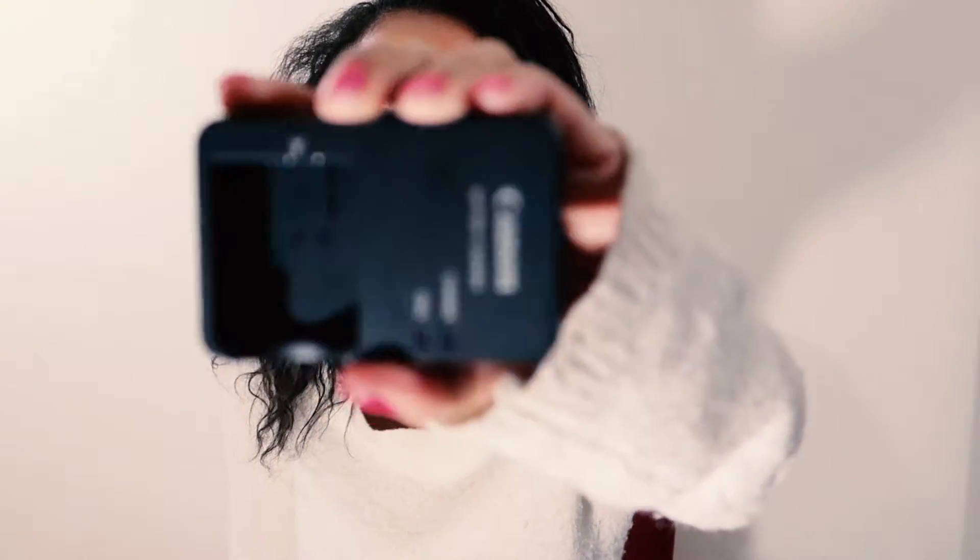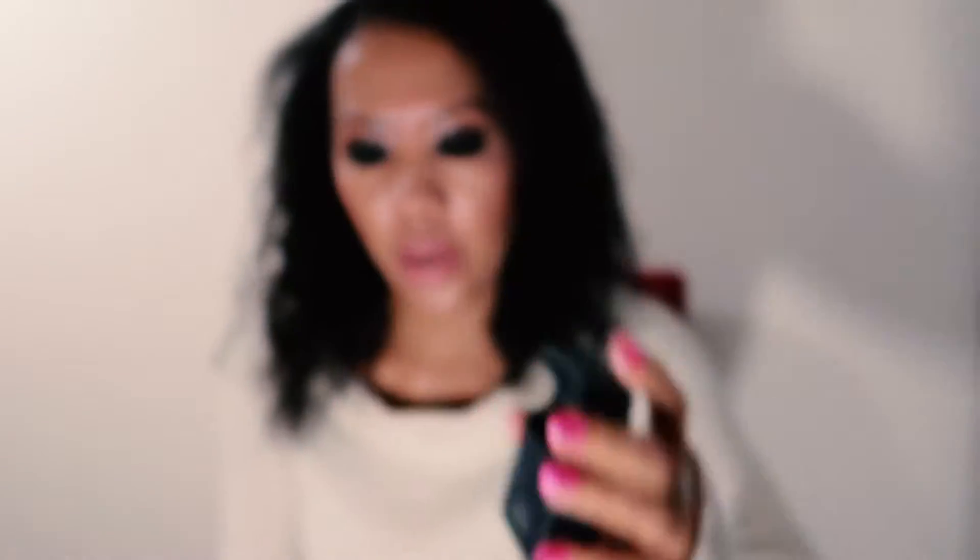Getting the international version, my package contained a converter. It didn't come with an SD card — that's something you have to own on your own. It came with the battery, though mine was not charged completely; I think I had maybe one bar on it, so I had to charge it as soon as I opened the package. But it had the typical normal charging dock for the battery.